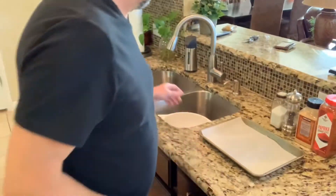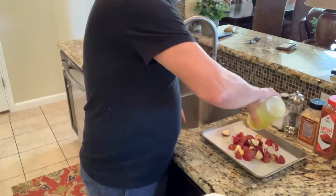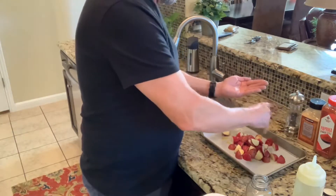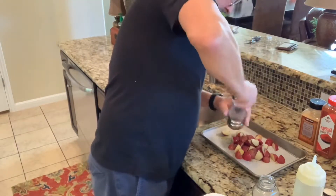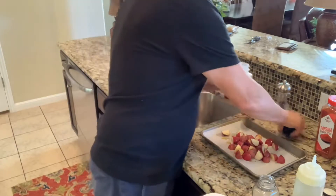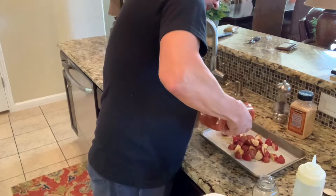Let's go ahead and get these potatoes seasoned up so we can get them in the oven. We're going to add a little olive oil, then some kosher salt — I keep it in a separate container. We'll add some black pepper, a little garlic powder — it goes a long way — and last but not least, a little bit of paprika for some extra added flavor.